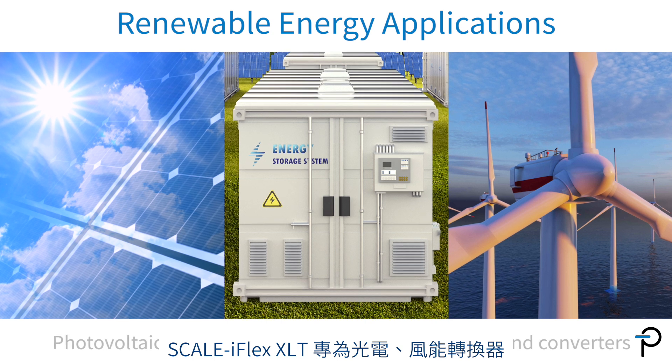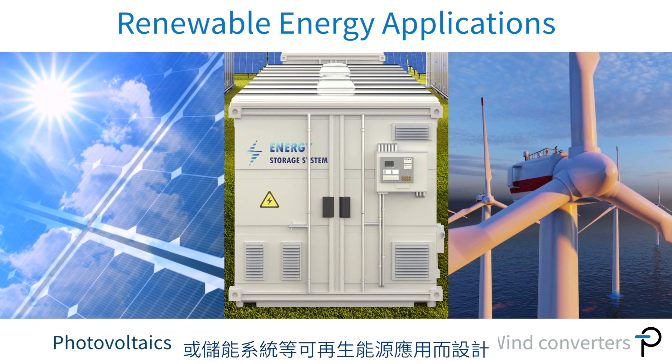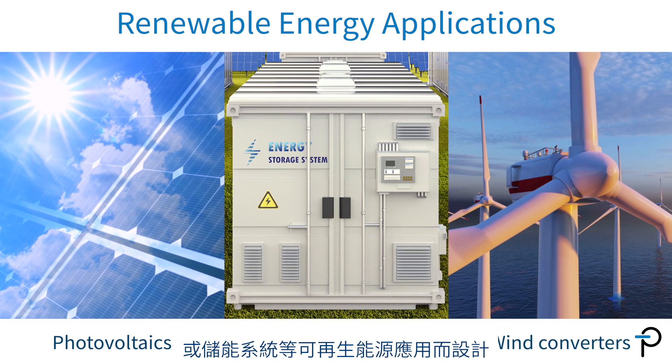Hi, today I'd like to talk about Scale iFlex XLT. It's the latest member of our Scale iFlex family, and it has been specifically designed for renewable energy applications such as photovoltaics, wind converters, or energy storage systems.